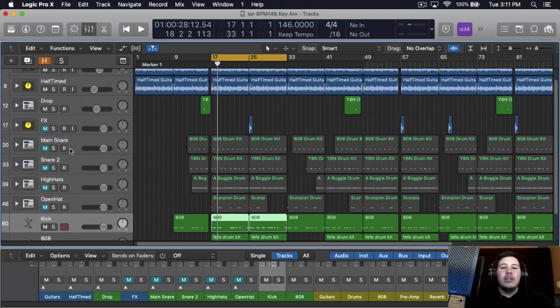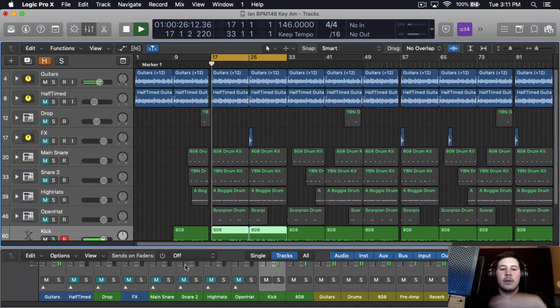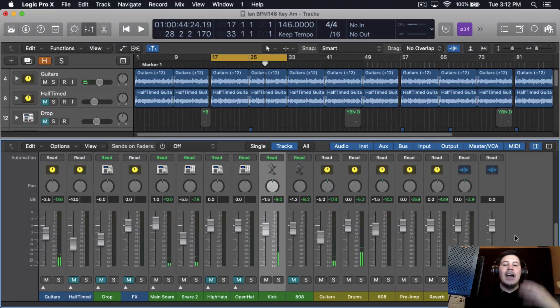What I like to do is mute all the other drums and just keep the 808 and the guitars or whatever melody you're using, and then just level the kick. I think that sounds good there. Then I slowly incorporate all the other drums — I'll add the clap or the snare. Sounds good there, I'll probably bring it up just a little bit. Because that is the second snare, I like keeping it lower than the main snare but it's still loud and still punchy — it's still there.